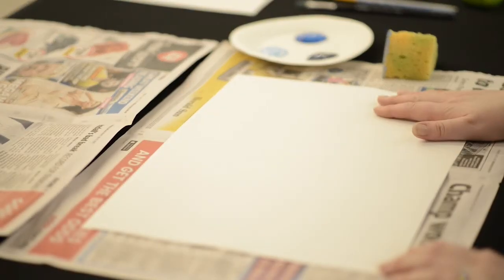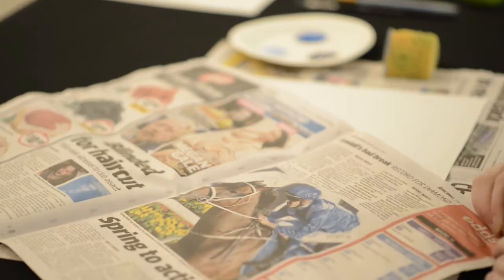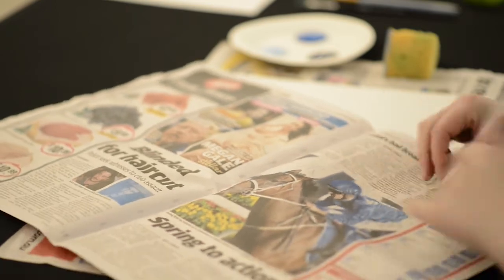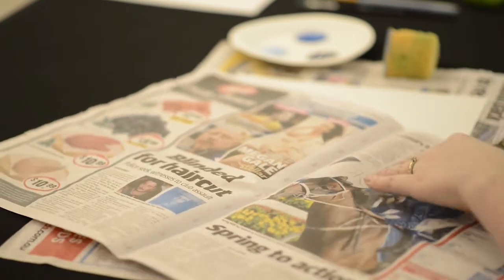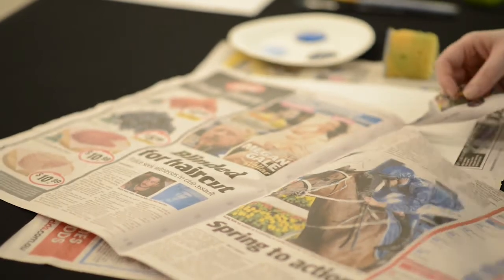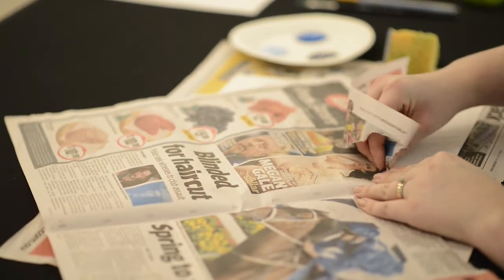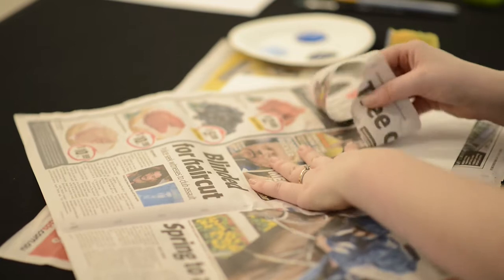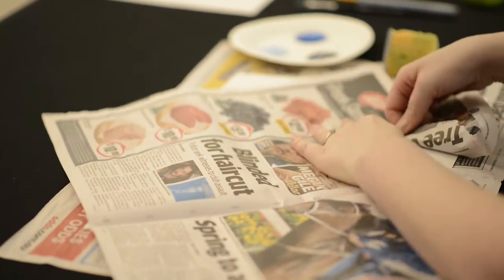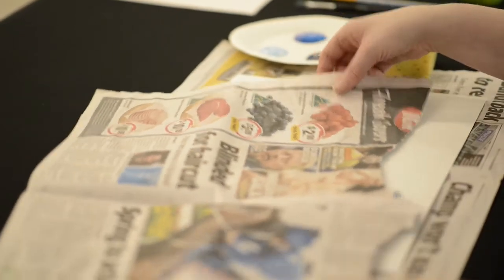For our stenciled landscape today we're going to create a stencil from ripped paper. I'm using newspaper and we just want to make some mountainesque kind of shapes out of that. You'll notice that the newspaper rips one way much easier than the other way. I'm going to work my way along letting the fibers decide a little bit, but also forcing some lumpy shapes in there as well. There's my first stencil.